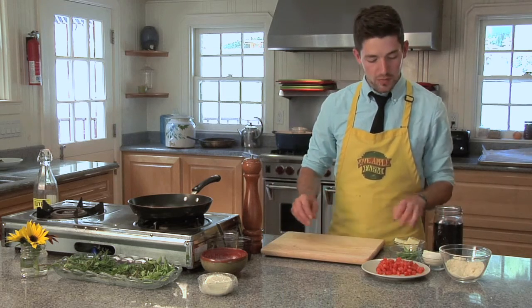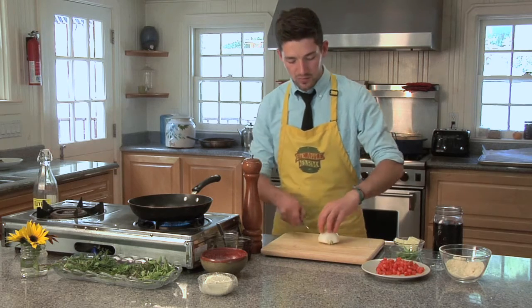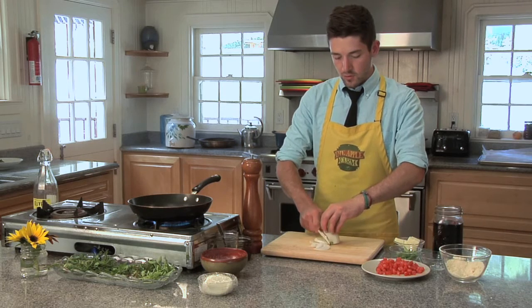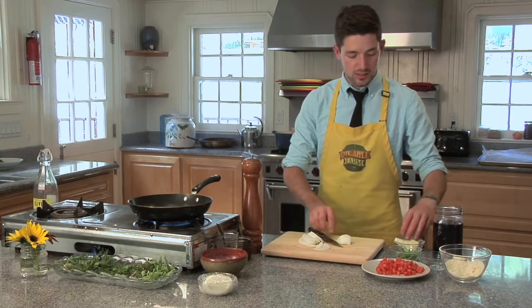To start, I am going to get my pan nice and hot. While that's heating, I'm going to start dicing my onion. You want nice, thin slivers — that way they caramelize easily.